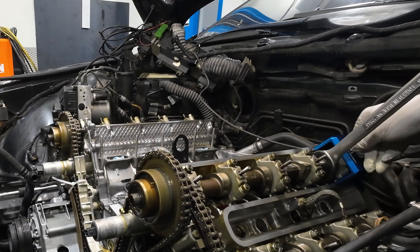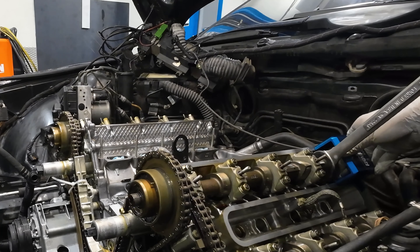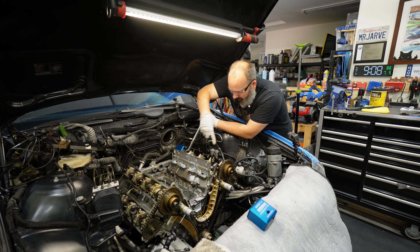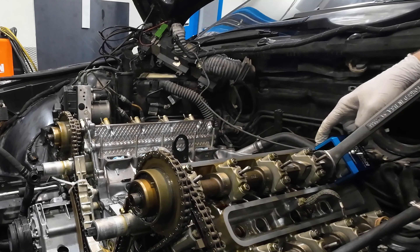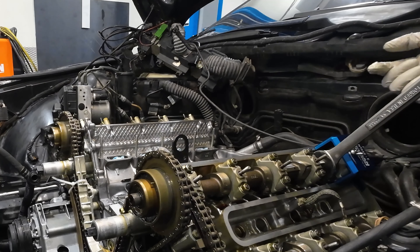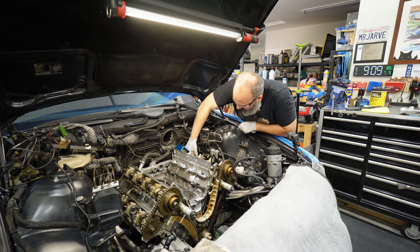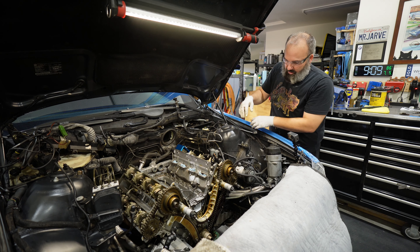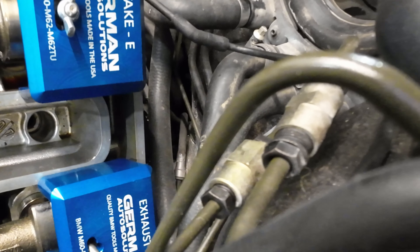You don't want to use these blocks — or even really the factory blocks — to try and break the cams free; you want to do the counter-hold, which means you have to have the oil rails off. With these blocks you want both sides touching the cylinder head and you want to push the block towards the front of the car into the groove and then lock it down. It won't lock into the groove until the cam is in the right spot. You can see this one is pushed forward so we've got to rotate the cam just a smidge.